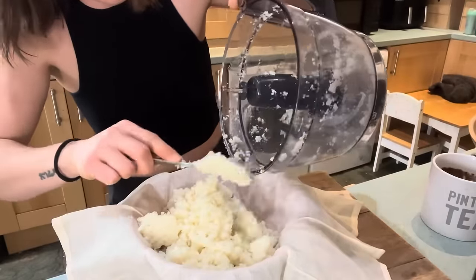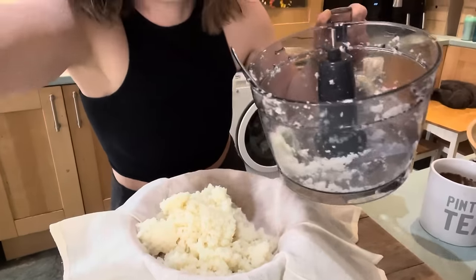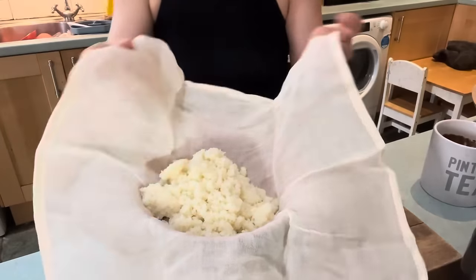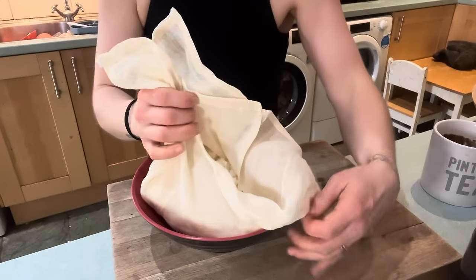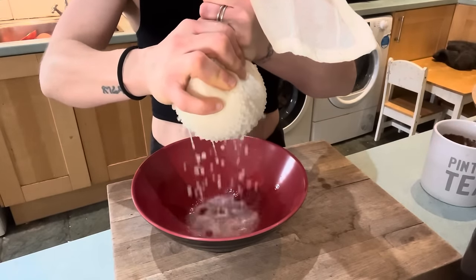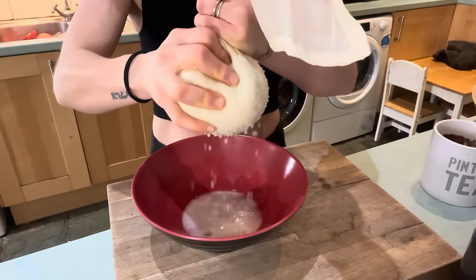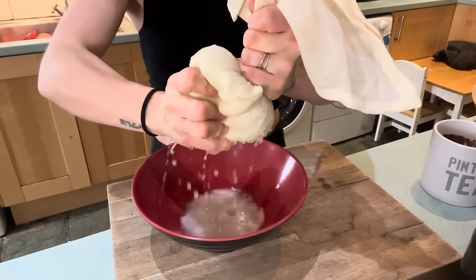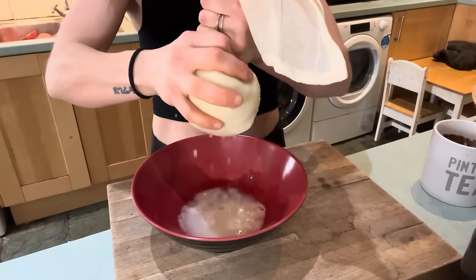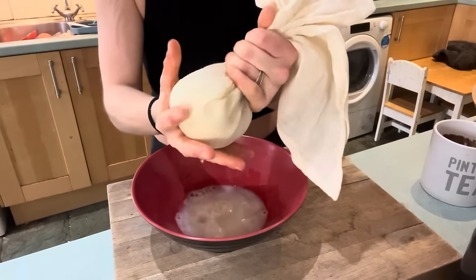I've seen this recipe all over the internet, obviously. I'm going to do an Amy spin on it - let me know right now if you can guess what my addition is going to be. It's amazing how much water is actually in this cauliflower. Vegetables are mostly water - I forgot about that. I am not going to be drinking this cauliflower water, although I think Chef AJ would, so maybe I should try it.